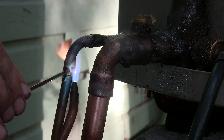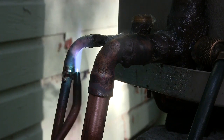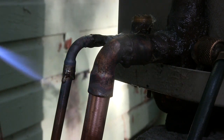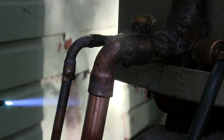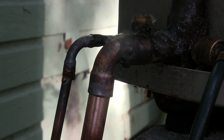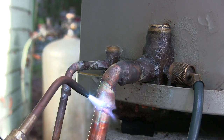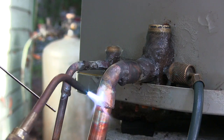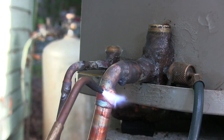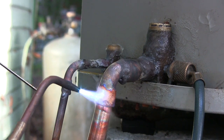You kind of have to add it each time you use it — or should I say, each time you need to reheat the joint, make sure that you have enough on there. Now I'm going to braze the three-quarter back on, if I can keep it from slipping off this elbow.